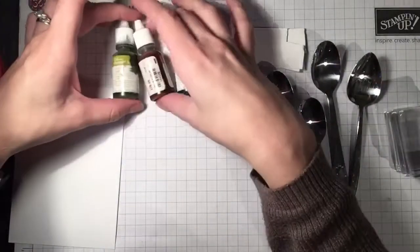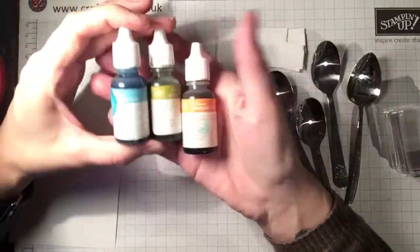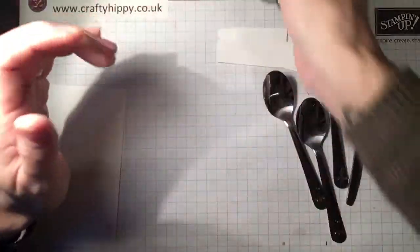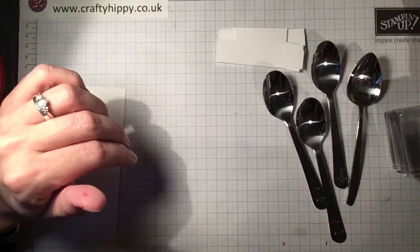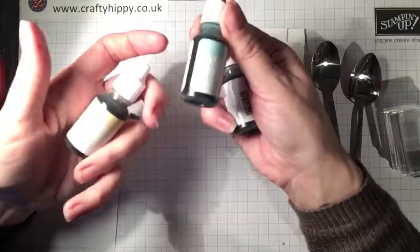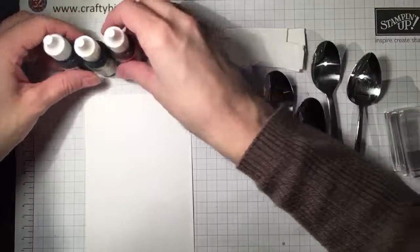You'll need your ink refill bottles for this. I've chosen Tempting Turquoise, Old Olive, and Pumpkin Pie — three really nice colours that complement each other. They're bright and very different. I've also got some subtle colours to try this afternoon: Wisteria Wonder, Pool Party, and So Saffron. I'm going to use the bright colours first.